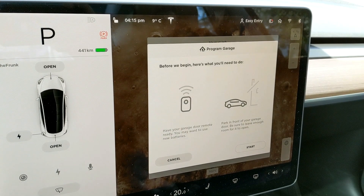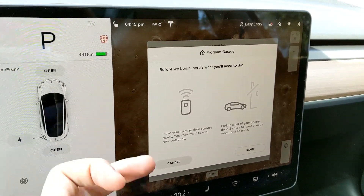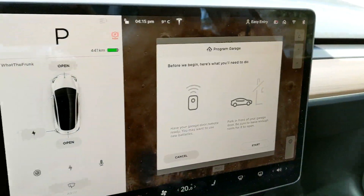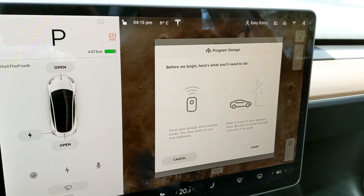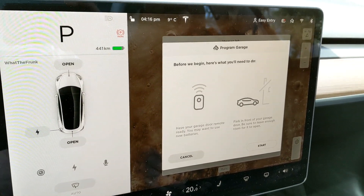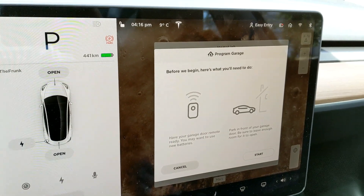It's saying before we begin, you need to have your garage door ready to go — you need the remote — and you need to make sure your car has enough room for your garage door to open or close, depending on whatever state it's in, because while you're setting it up you're going to be clicking the garage door button and it has to send the signal to your garage.